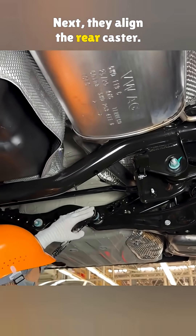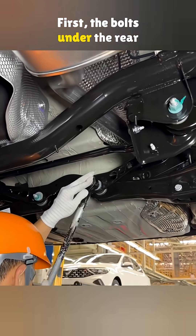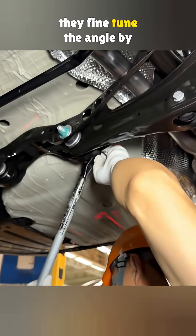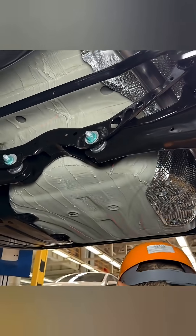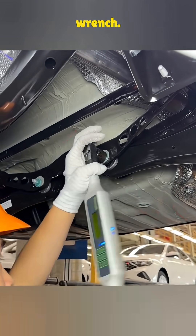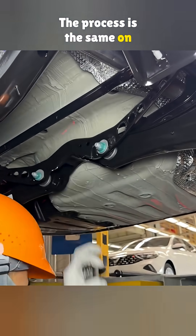Next, they align the rear caster. The bolts under the rear axle's control arms are loosened. Then they fine-tune the angle by rotating the eccentric bolts. Once the numbers look right, they tighten everything down with a torque wrench. The process is the same on both sides.